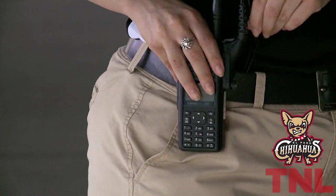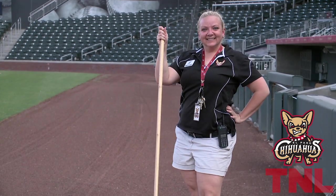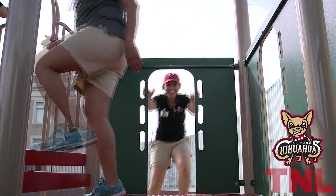Khaki Shorts fit minor league baseball employees just the way they like it — awkwardly and unflattering. Employees will love the 5 inch inseam that leaves all to the imagination.